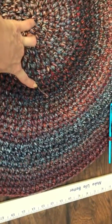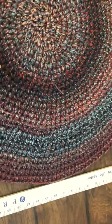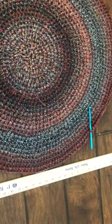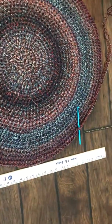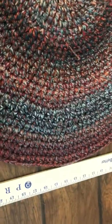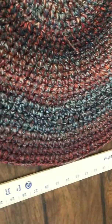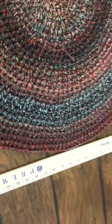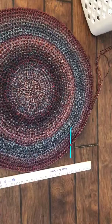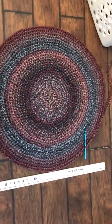From this point I have done an increase of 7 and then went around without an increase, increased with 7, went around without an increase. Now I see it's starting to get a little bit wavy, so right now I'm going around with no increase.